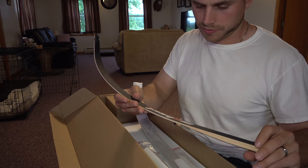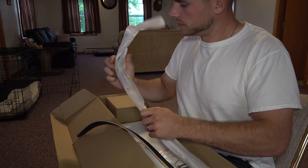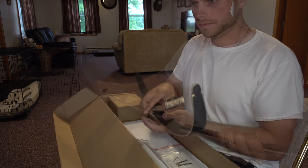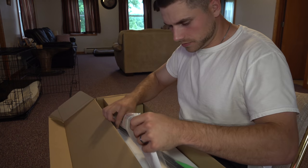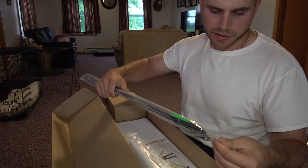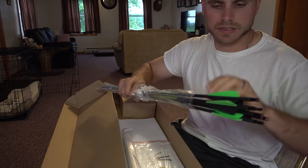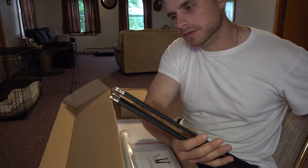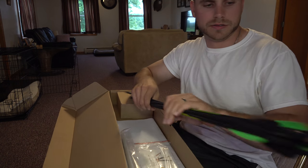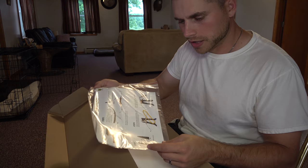Okay, there's one of the limbs, and there's the other one. It comes with six arrows ready to go — they're ready to shoot. These arrows all look ready to shoot.